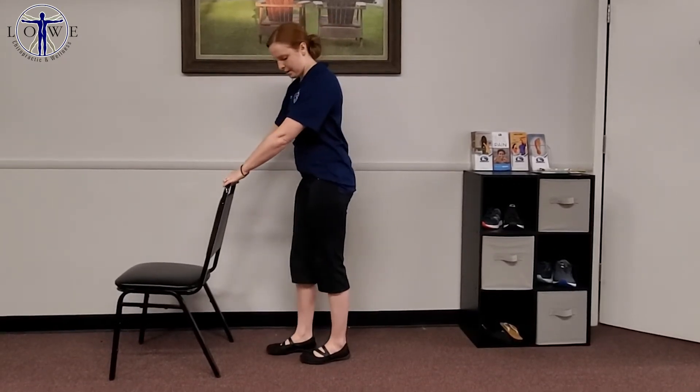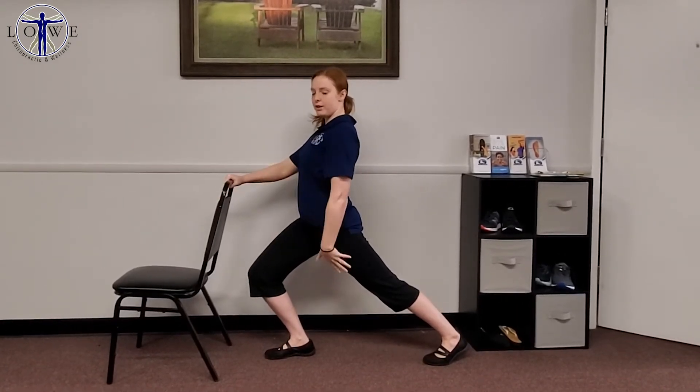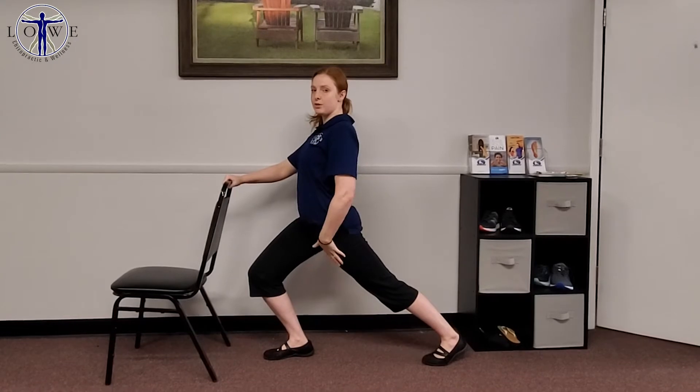Second stretch — we're going to actually focus on the hip flexor muscles. Especially since we're sitting a lot, they can get really tight. So what you're going to do, hold on to the back of the chair, place one foot back, and then shift your weight more onto your forward foot so you feel a nice stretch here in the front.